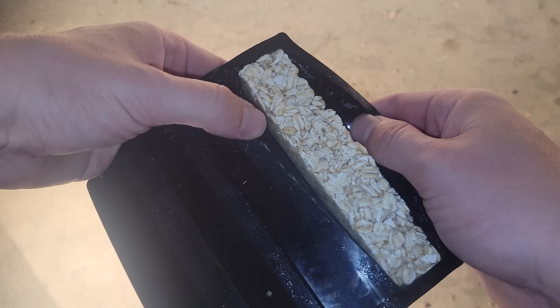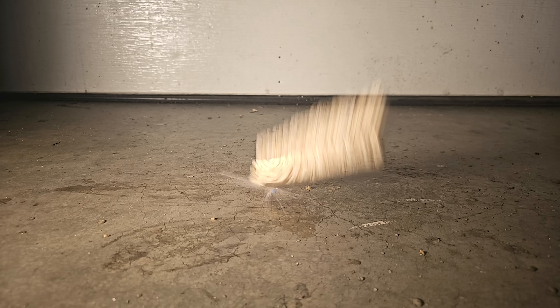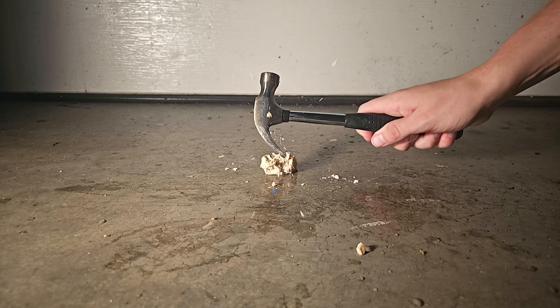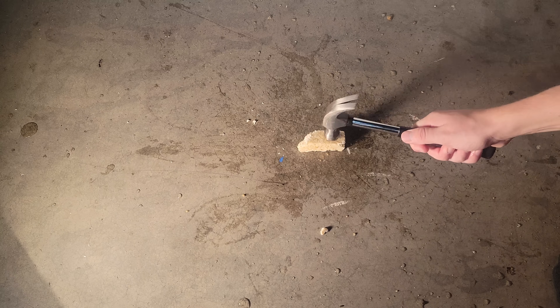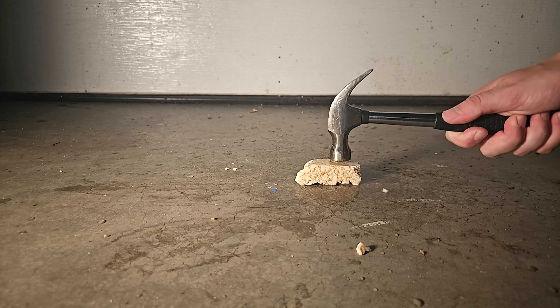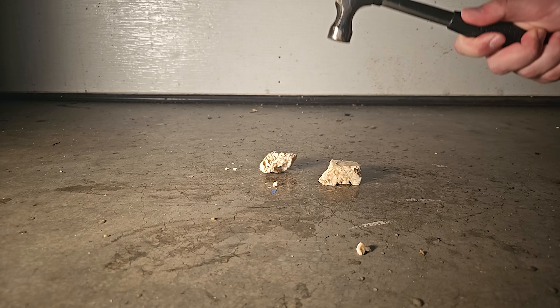Next up, the oats, which once again looked pretty sweet frozen, but definitely struggled in testing, although they did split more cleanly and into fewer pieces than the sawdust. They also performed a bit better from the back of the hammer, taking a hit with only minor shattering before breaking up on the second one. With the front of the hammer, it seemed to absorb the hits pretty well, so I'd say this was the best for hardness thus far, although still not particularly great.